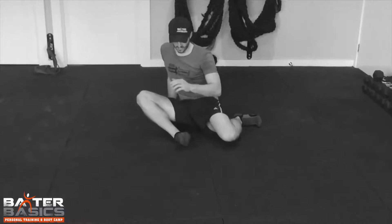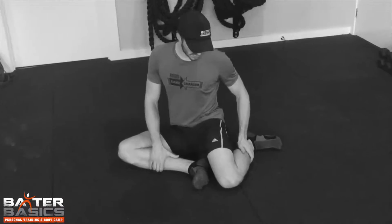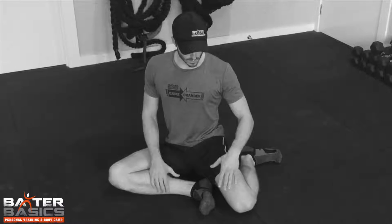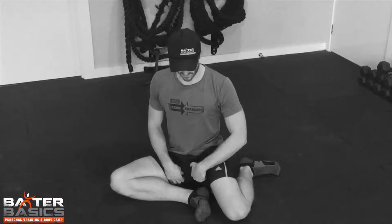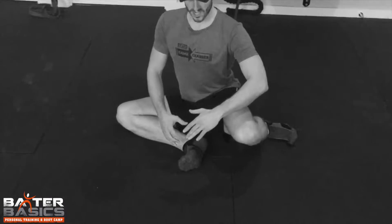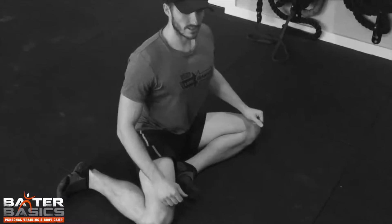So to start with the shin box series, we get into a position called the shin box position. Our feet are aligned, we've got these angles underneath with pretty good posture. And then what we want to do to get good mobility through the adductors, so through our groin area, is to actually lift and feel that stretch and then slowly rotate over into the opposite direction where we're in the same start position but on the opposite side.